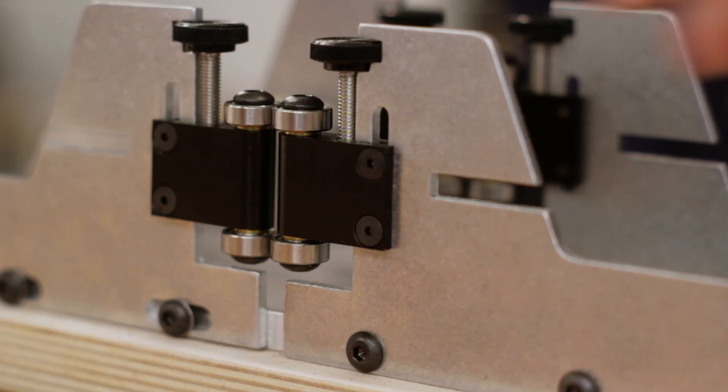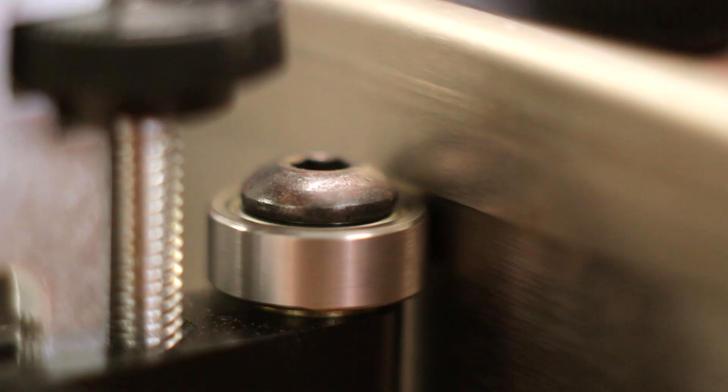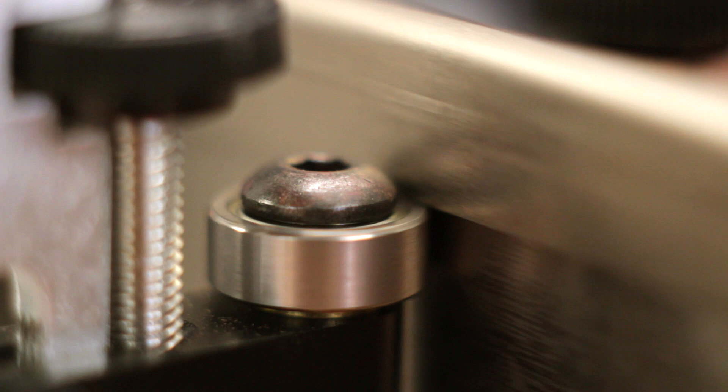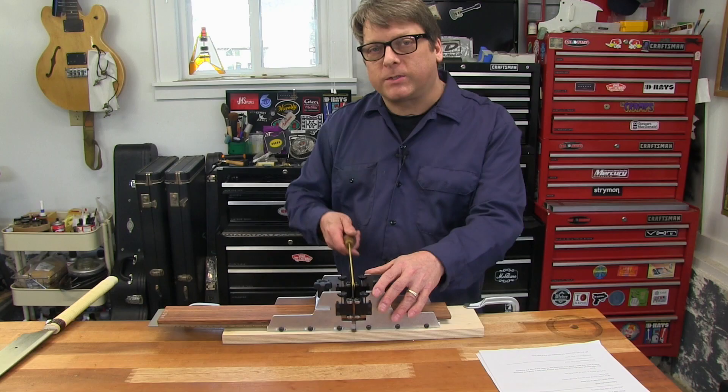Adjust the thumb wheels to set your depth of cut to match the tang of the fret wire that you're using, then lock them in place. When the spine of the saw reaches your ball bearing guides, the cutting stops at exactly the depth of your fret tang.